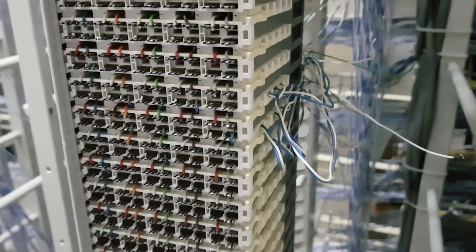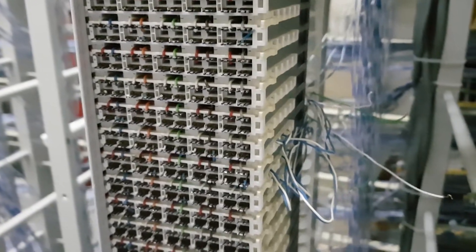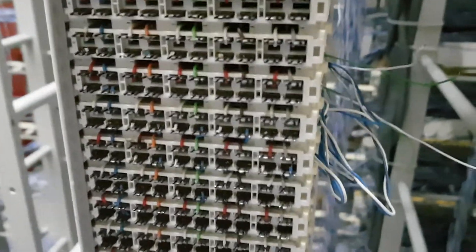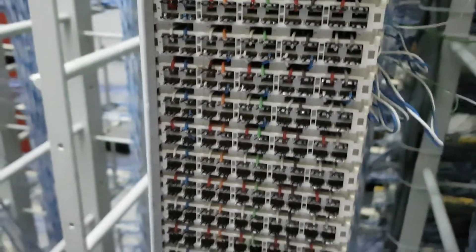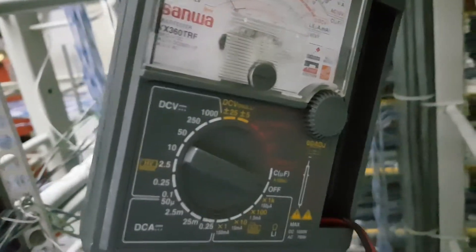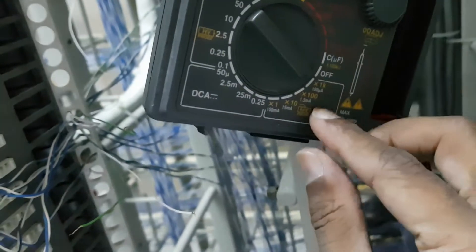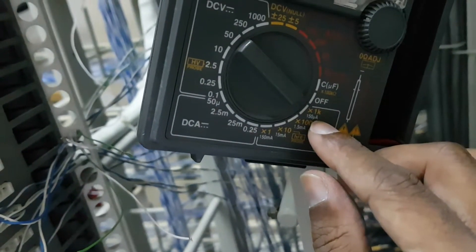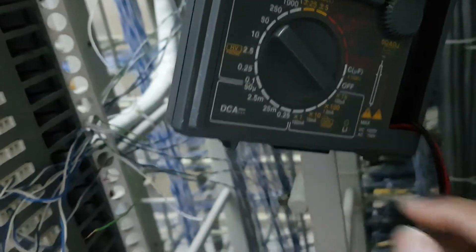Hello everyone, today we will see how to test the pairs. I am going to test this pair if it is good or bad. I am using an ohmmeter right now. This is an ohmmeter, and I will keep it on 1000 ohms.